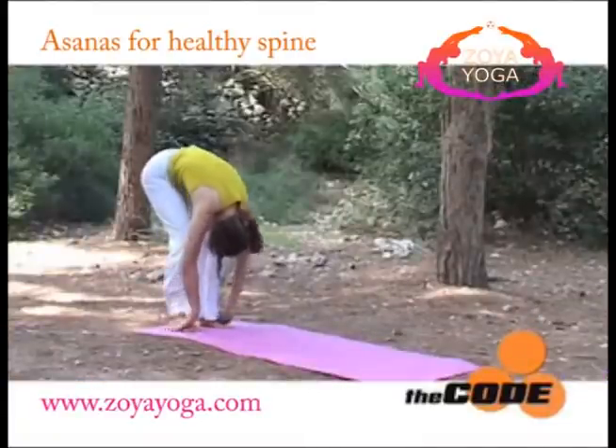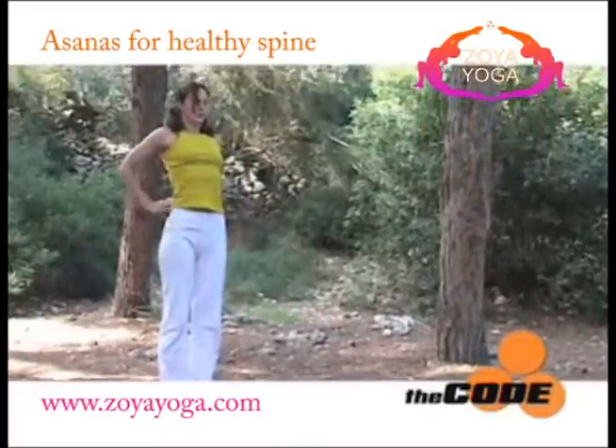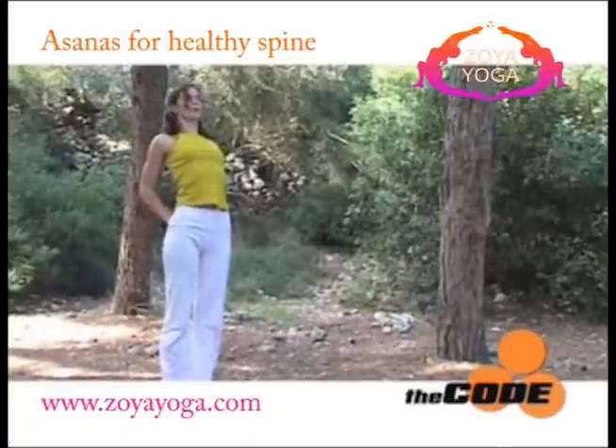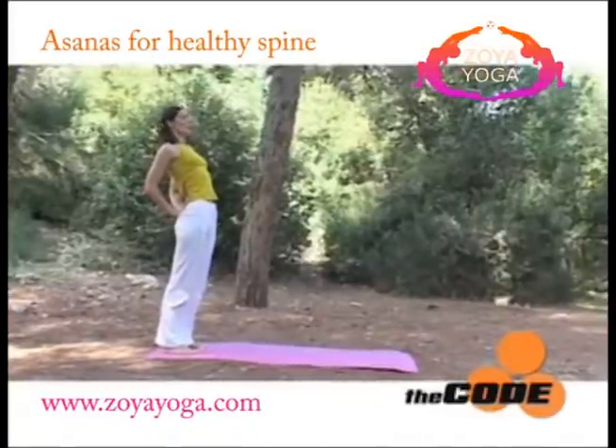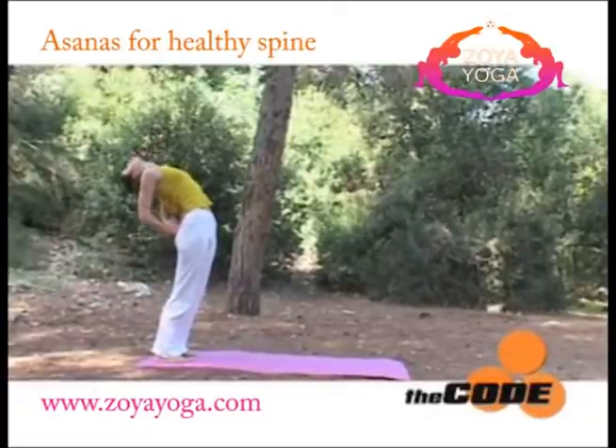Bending the knees to roll up, coming into a standing position, placing your palms behind your back, opening your chest. Engage your buttocks as you go into a back bend. Take a deep breath, inhale.